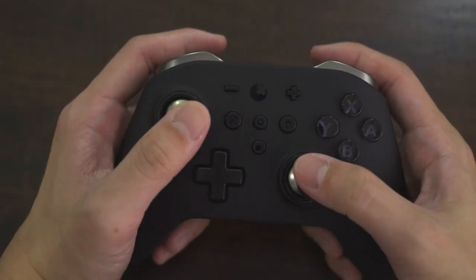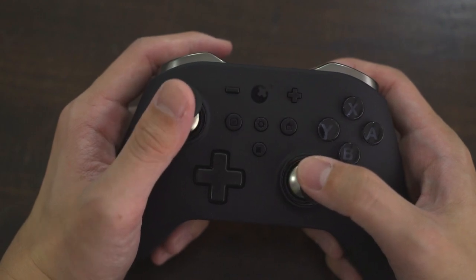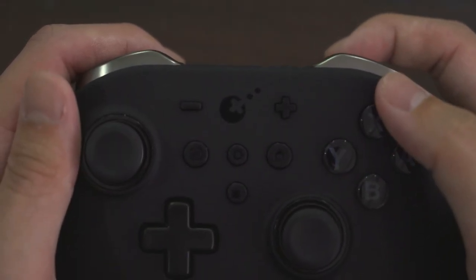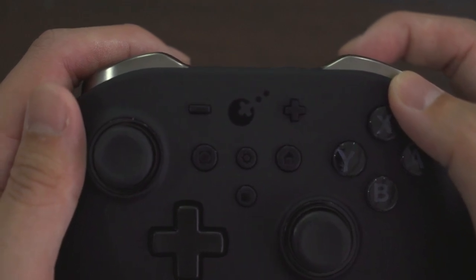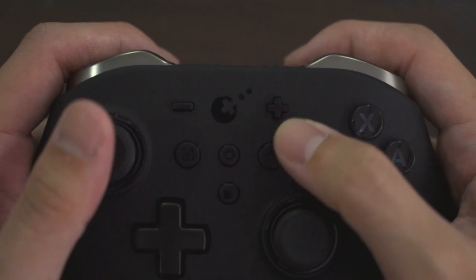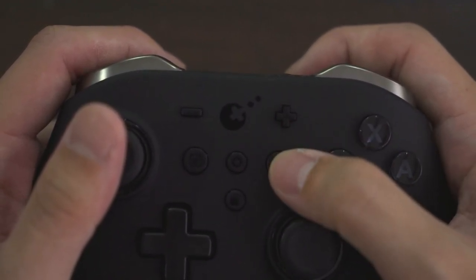I do like this asymmetrical joystick layout, similar to Xbox, because it just feels more natural when playing games for a long time and doesn't strain my fingers. One complaint I have while playing the Nintendo Switch with this controller is the placement of the plus and minus keys. I consistently hit the home key instead. I wish GulliKit would place the screenshot and home button somewhere else, or swap it with the plus and minus keys.